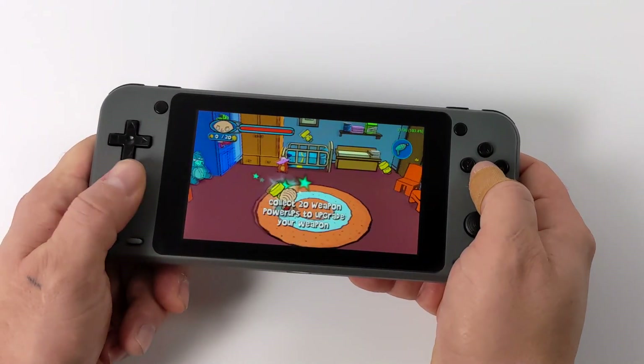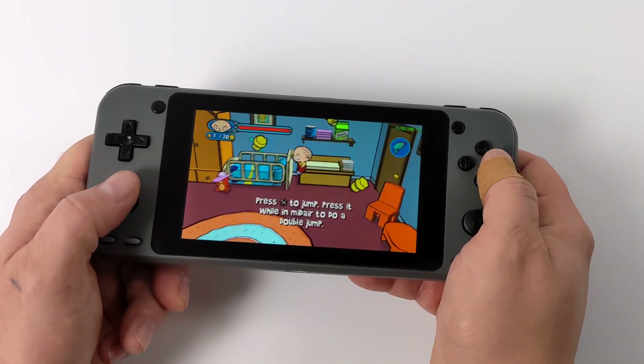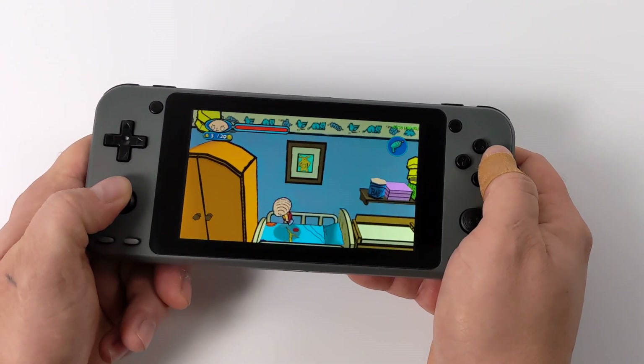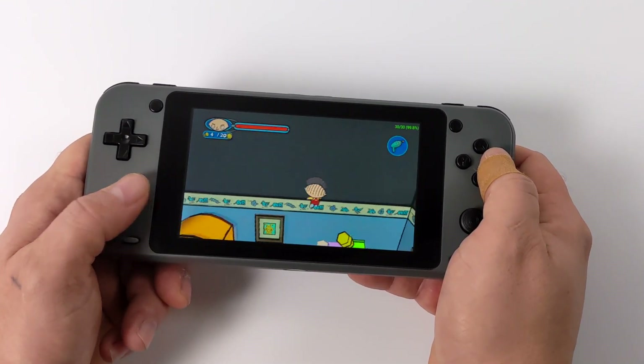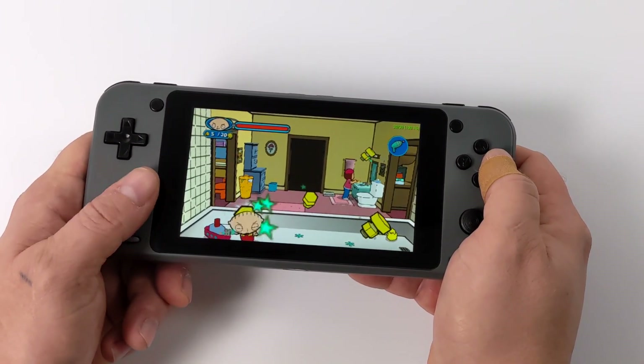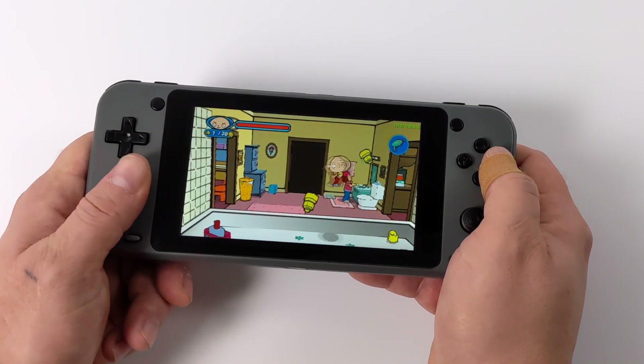Moving over to a little bit of PSP emulation using the standalone version of PPSSPP — I'm at 1x resolution with the OpenGL back end. I tested some harder to run games and they were a bit laggy, but as you can see the easier to emulate games are going to be playable right now.